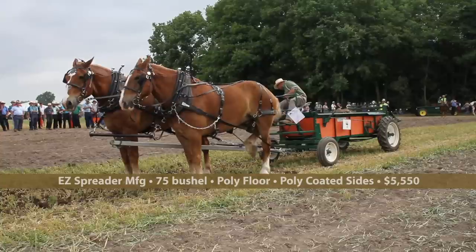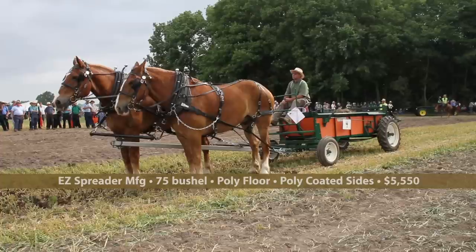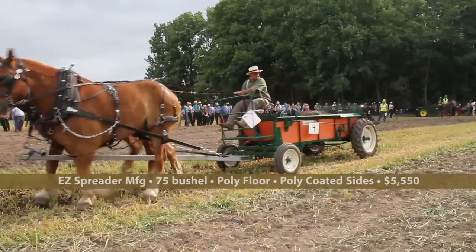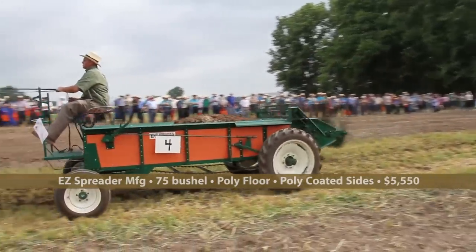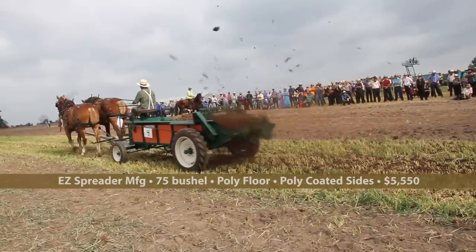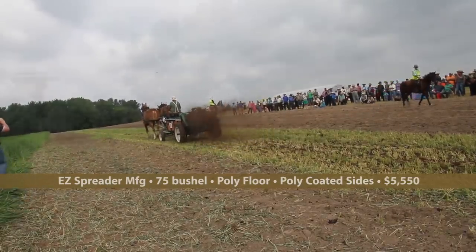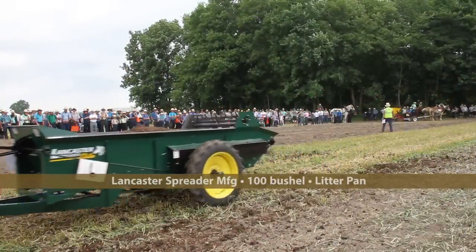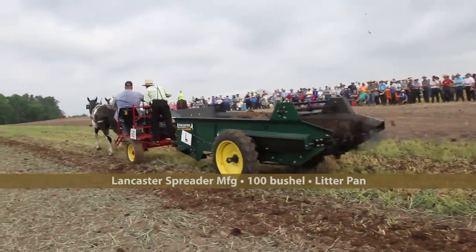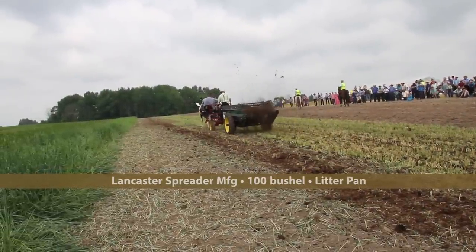Here are a couple more Lancaster spreaders. This one is self-contained with airwheels — a 75-bushel model, sells for $5,550. They have 55, 35, 30, and 25-bushel models as well, all with poly floors. Options include a pan tailgate and lime attachment — a nice feature for liming fields in the fall. There's also the 100-bushel model. You can see the spreader pattern, web chain, and all the good components that Lancaster Spreader puts into all their units.